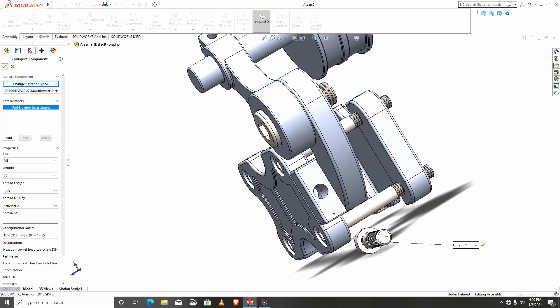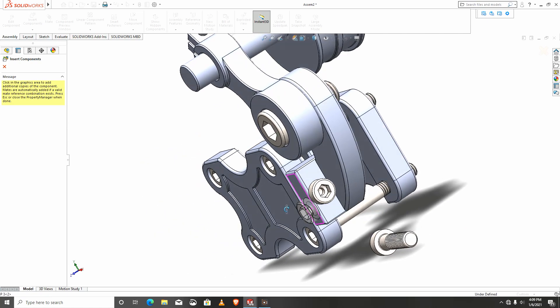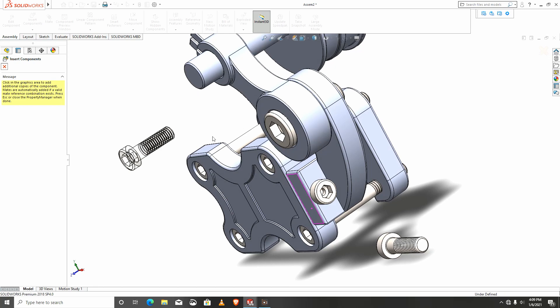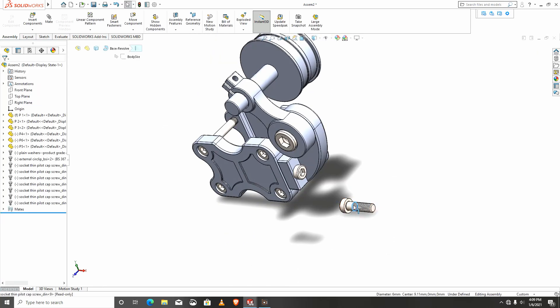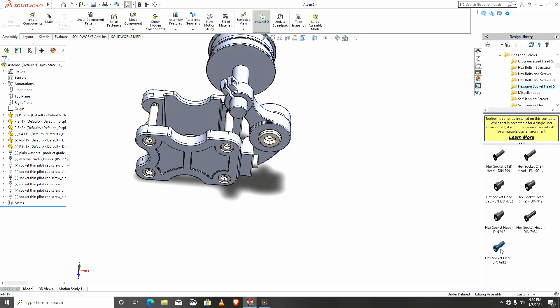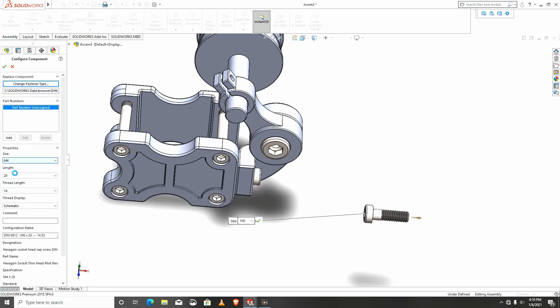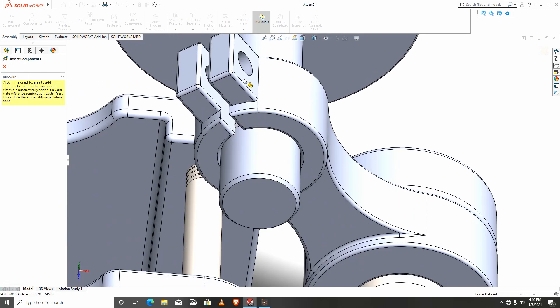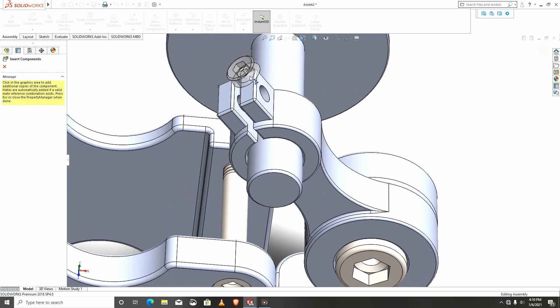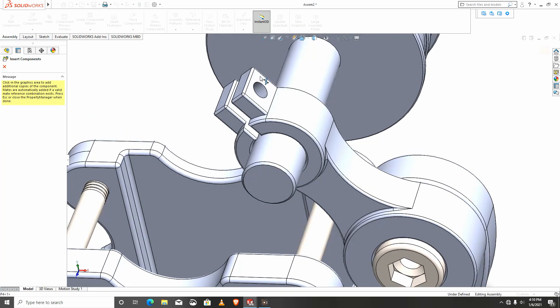I'll mate this. The last screw will be added to the top — import another screw and this one will be M4, M4, length of 16. But I think 16 is still too long for this part.